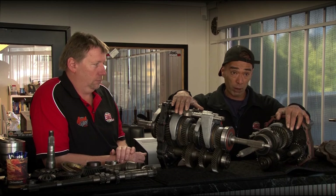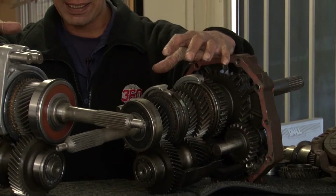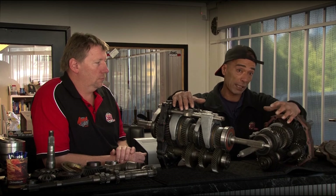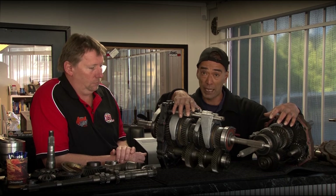The R151 box comes out of a standard Land Cruiser — non-turbo, single overhead cam. The difference is, the 1HZ engine for the R box actually doesn't rev as fast or as hard as the double overhead cam HD engine. Therefore, this box needs to be bigger.